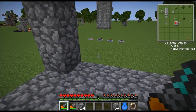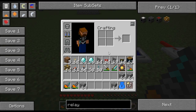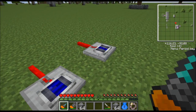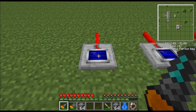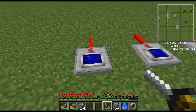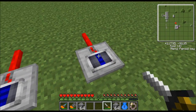Now the way I'm controlling this is with a light sensor. As you can see here's the light sensor. There's actually four of them set up right here. That thing's got a shutter so if I hold down the shift key and right click it, it'll change the shutter and it's got four different states. It's got full open, close one, close two, and then close three.